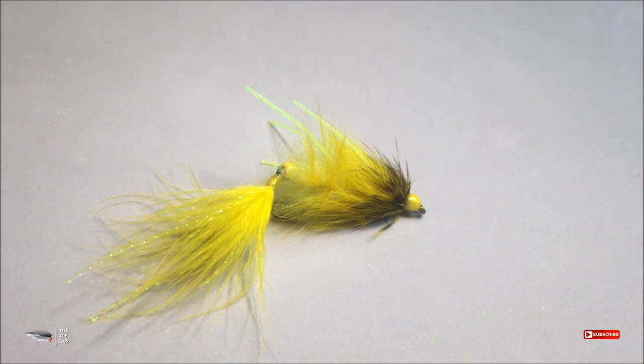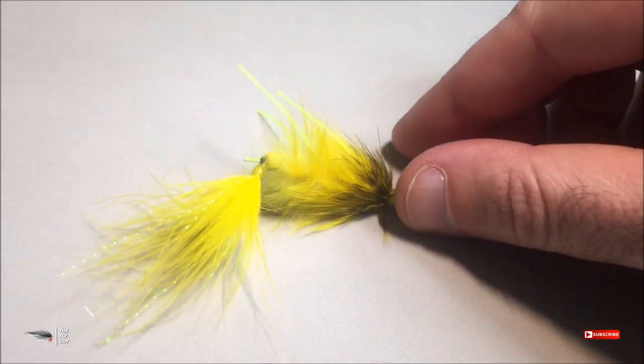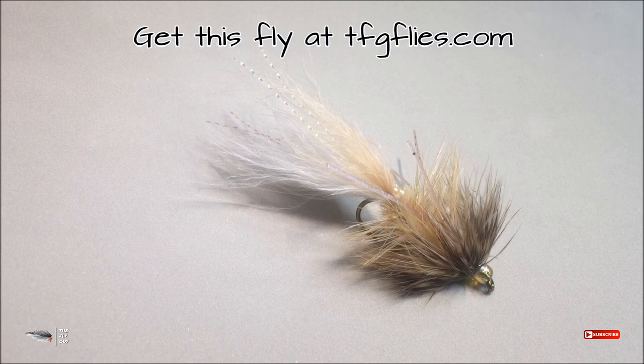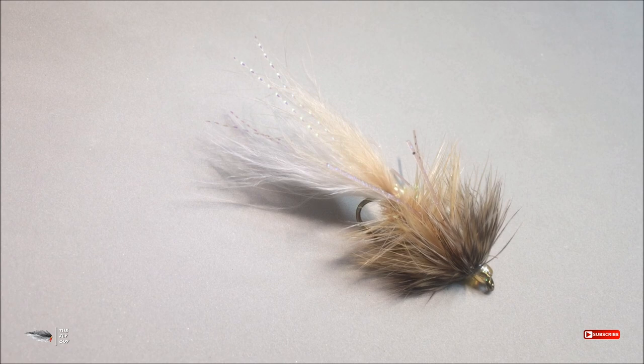Not only is this thread super strong and you get 300 yards for two dollars, it's also versatile. This is another example — a traditional woolly bugger I tie called the sparrow bugger. On this fly I actually use that same clear thread as a substitute for the wire rib. In a regular woolly bugger you usually use copper wire to wrap your hackle and reinforce it.